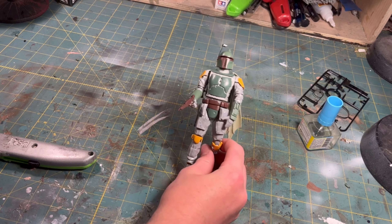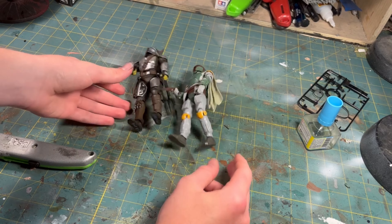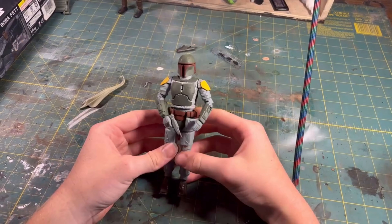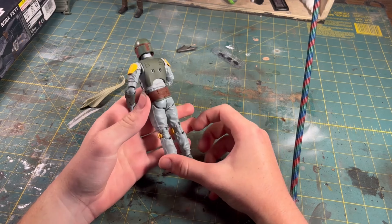The other figure in the diorama will be the Bandai Boba Fett kit. I assembled and painted him off camera. After I finished painting him, I weathered him up a little bit and started to work on the diorama.